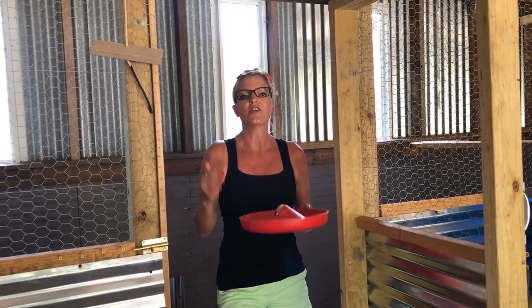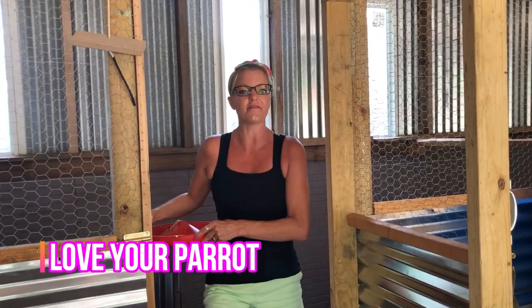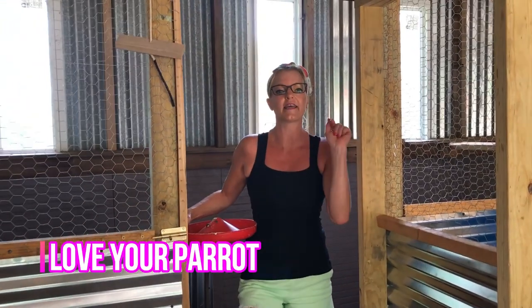Thanks so much for watching — don't forget to subscribe, that's really special to us. We are meeting new people every day for our new homestead life. If you love birds, don't forget to check out my parent channel at Love Your Parent — I'll put the link in the description below. We are working on the outside run and I'm going to give you a little sneak peek. We'll have that video coming up in the next few weeks.